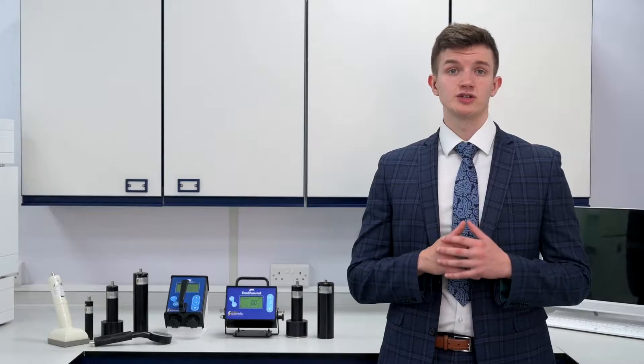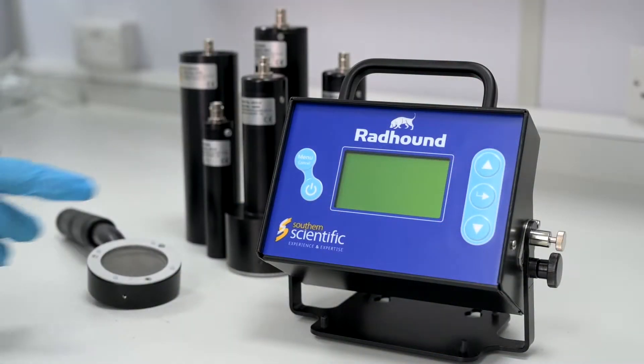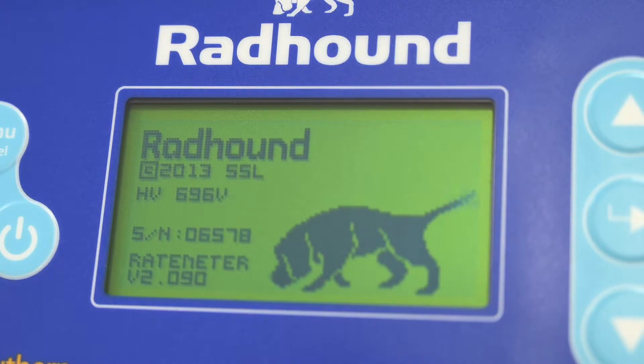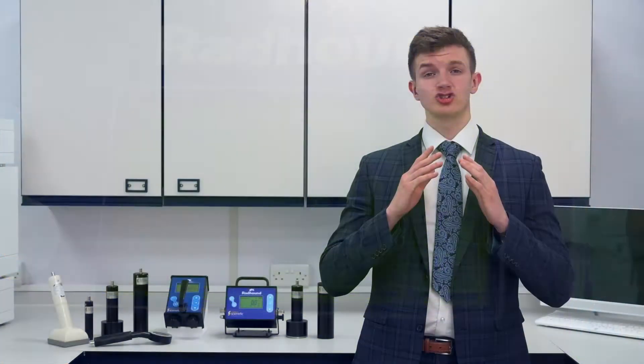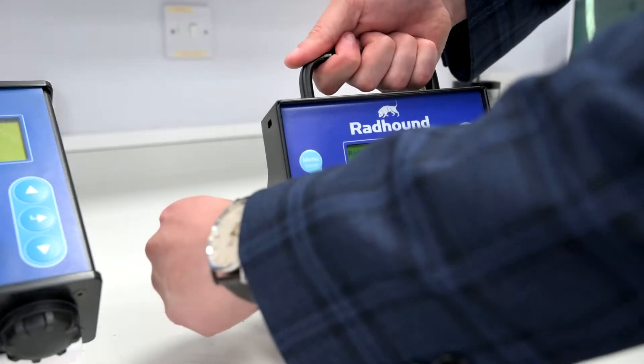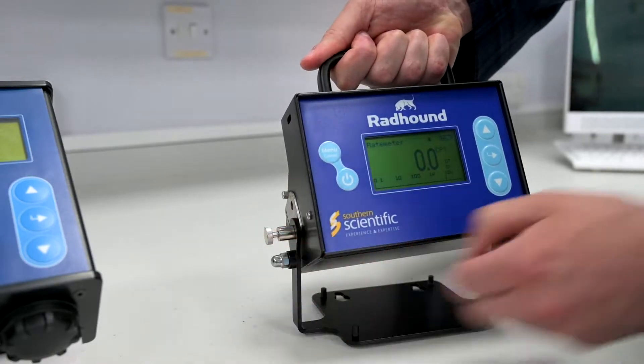Large buttons are used to navigate the menus and settings, so you can be guaranteed that nothing will interfere with your use, be it leather gloves out on the field or nitrile gloves in the lab. It is extremely versatile in this application, with the ability to be used as a mobile instrument or as a fixed unit.